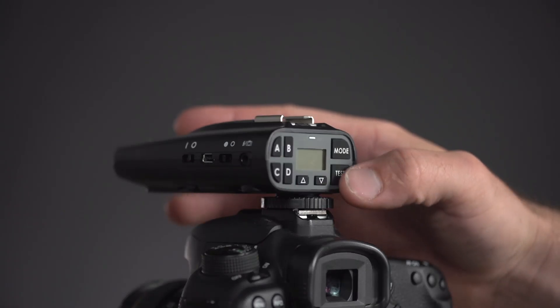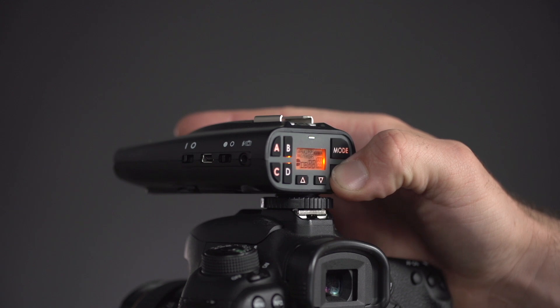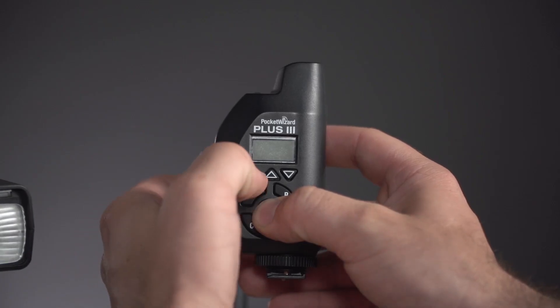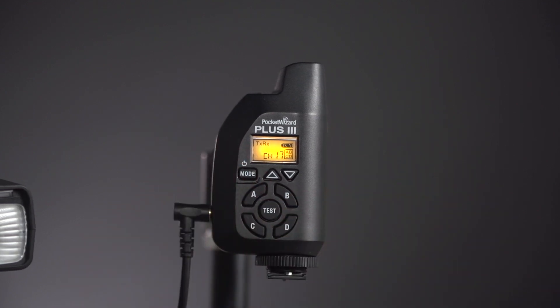For users of the Plus X radio, keep in mind that that product does not have firmware. It is always good to perform a factory reset when troubleshooting to ensure an issue isn't being caused by improper settings on the radio. It's fairly easy to perform a reset — simply hold the test button as you power on the radio. If you hold down the test button on startup with the Plus X radios, it will put those into transmitter only mode. For more information, check out the link below.